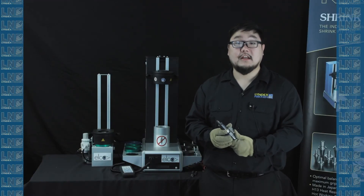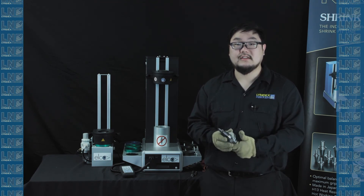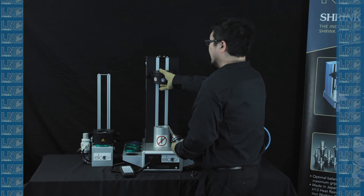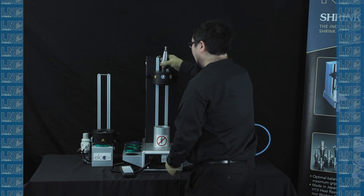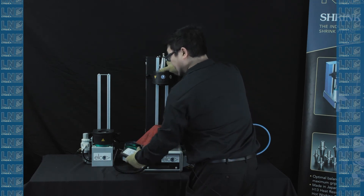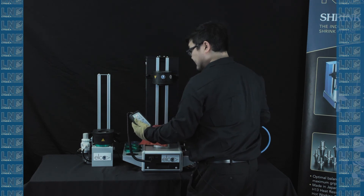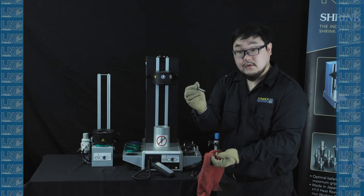To remove a broken tool, you can use the steps we mentioned previously. If the tool is too short, you can use this other method. First, turn the induction head 180 degrees counter-clockwise. Next, put the tool holder in here. Before you start shrinking, make sure you have a cloth that can cover where the pot would be going. Then grab the controller and press the heat button. And there you go — broken tool removed just like that.